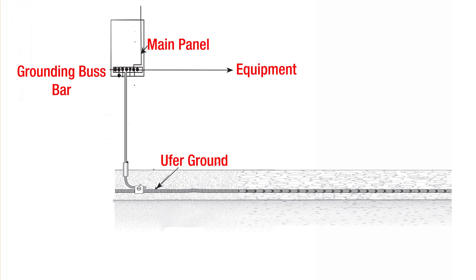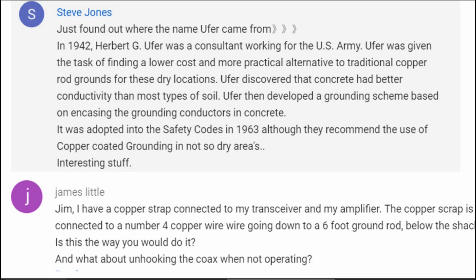Welcome to my radio room here on Wolf Mountain. OOFER — the name was always kind of a mystery to me. It sounded like an acronym, but Steve Jones has solved that mystery. He says: just found out where the name OOFER came from. In 1942, Herbert G. OOFER was a consultant working for the U.S. Army, given the task of finding a lower cost and more practical alternative to traditional copper ground rods for dry locations. OOFER discovered that concrete had better conductivity than most types of soil.